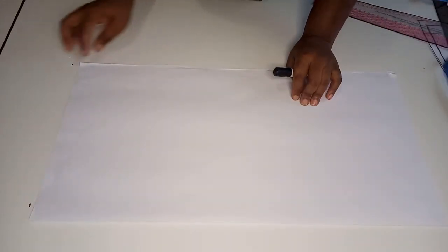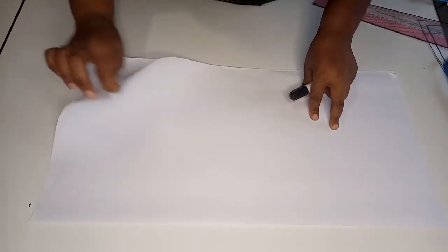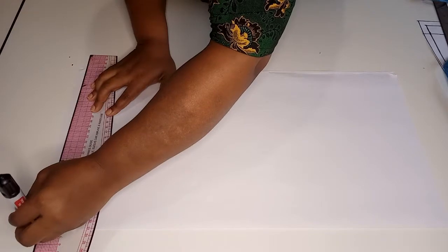To begin drafting our basic sleeve, we're first going to take our pattern paper and fold it into two equal parts like that. Next, we are going to use a ruler to rule out a straight line at the top. This will be our starting point of the sleeve.